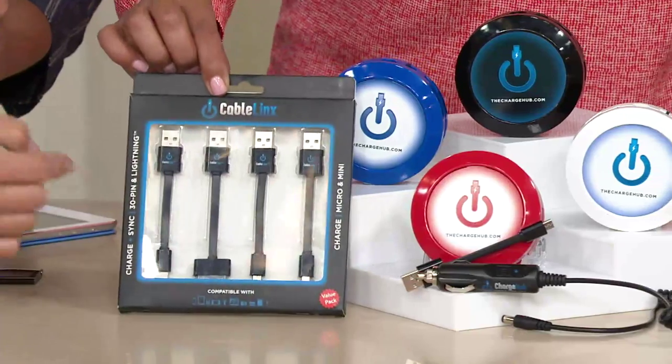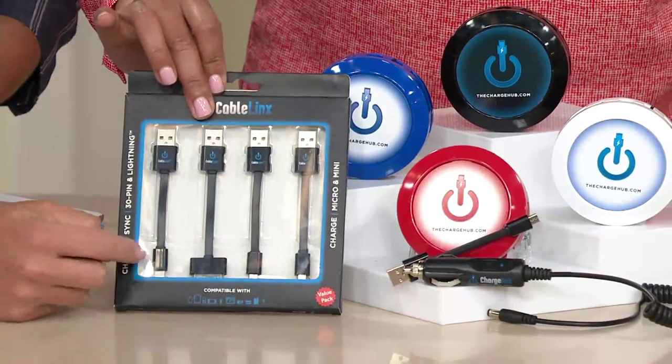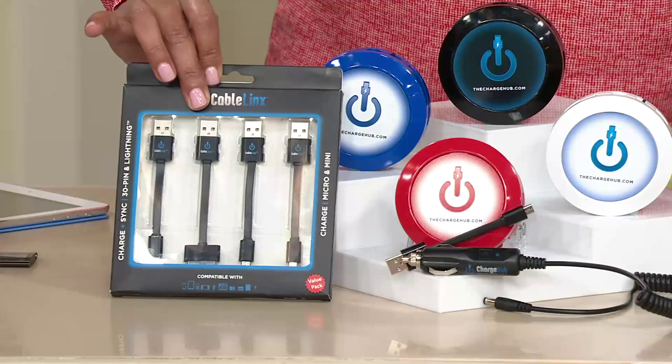You get one micro USB included. And then if you want the additional pack, you get a lightning, a 30-pin, a mini, and a micro.